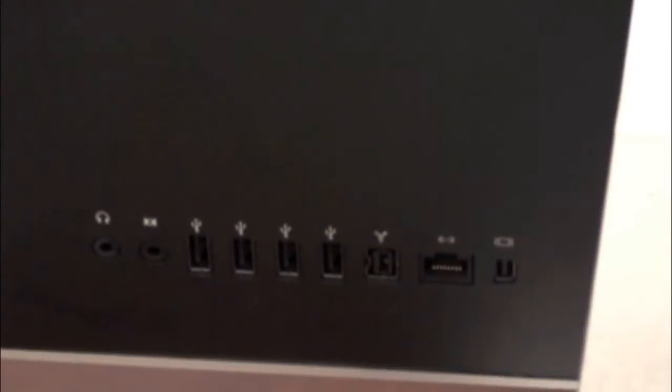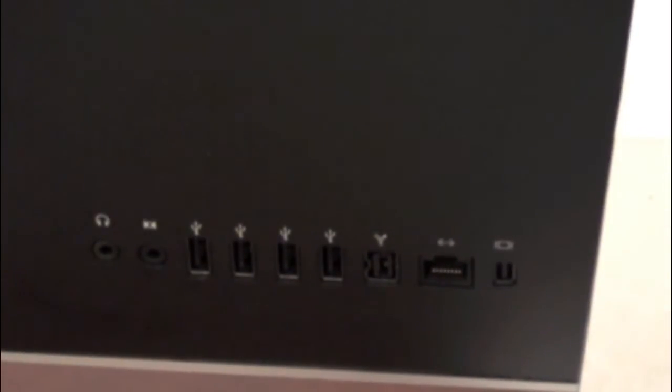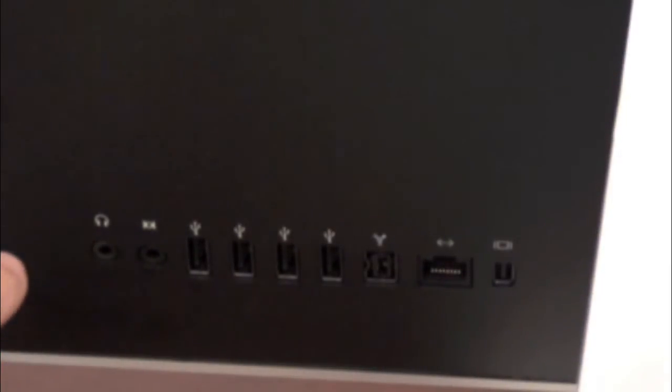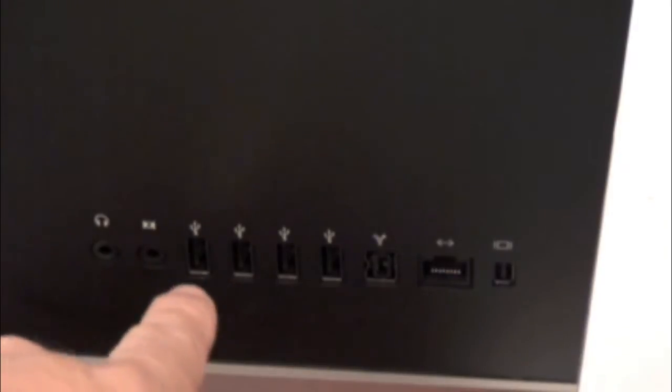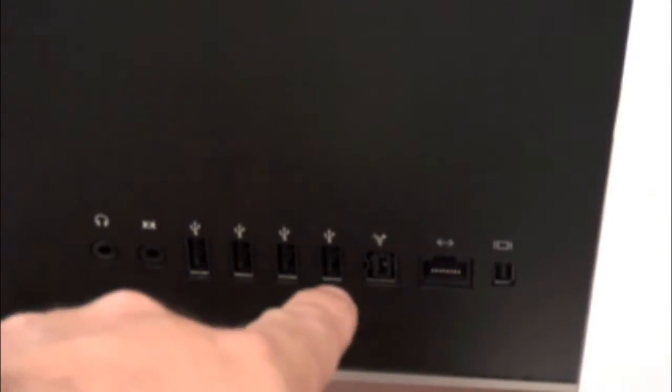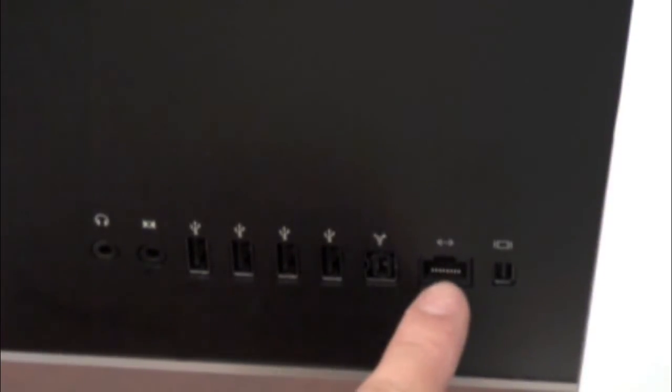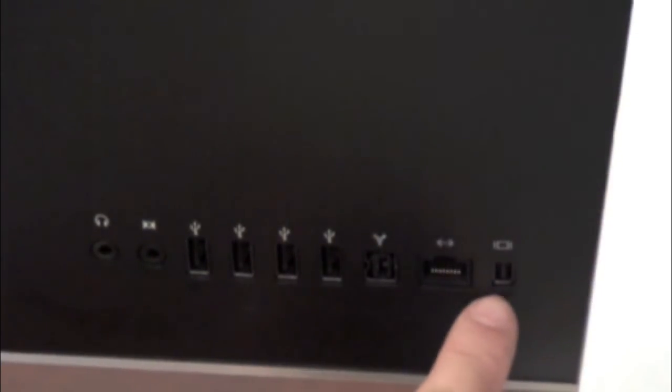Here in the back of the machine — let me zoom out so I can show you — starting from the left, you have a headphone jack where you can plug in speakers; it already has built-in speakers so you won't necessarily need them, but you can plug in external ones. Right next to it you also have a line-in. Then you have four USB ports, a FireWire 800 port, a one-gigabit LAN port, and a Mini DisplayPort.